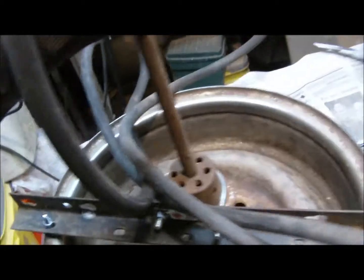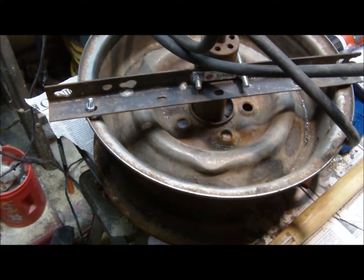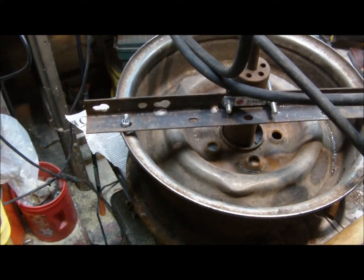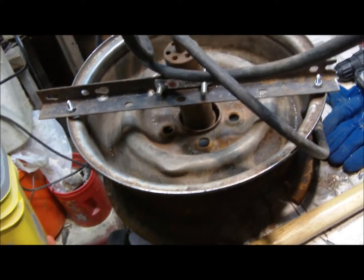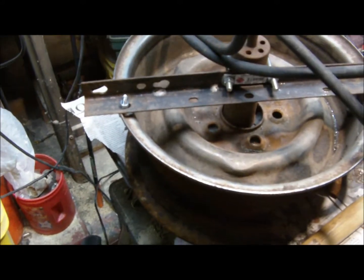I don't know if this will work or not. It's about 50 degrees outside right now, and by the time I round up my propane bottle and everything, it would be dark. So I'm going to cut this video off here and hopefully this weekend, if it isn't snowing or raining, I'm going to throw the propane bottle on it and fire it up and see if I can heat up some metal.